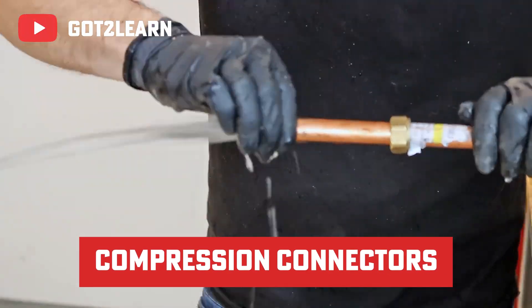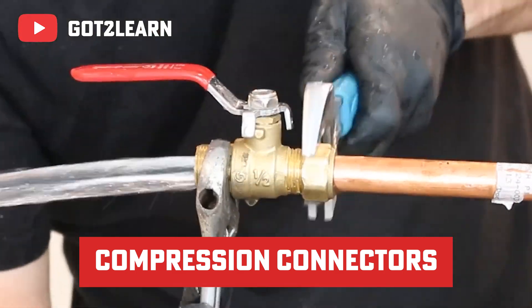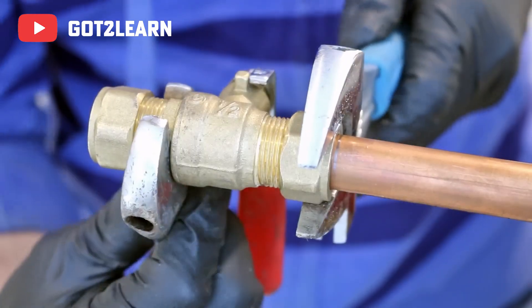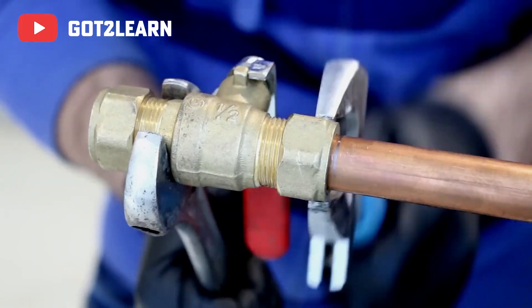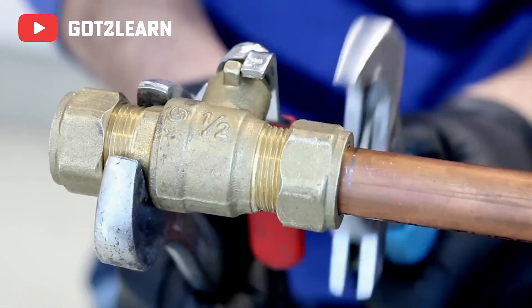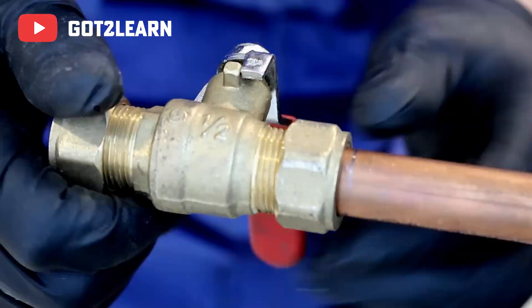Last but not least, compression connectors. No special PEX tools here either. These work by compressing a ferrule between a nut and the fitting body, securing the PEX pipe. They're perfect for temporary setups or spots where you might need to remove or adjust the fitting, like under the sink or for water filters. They're great for short term, but maybe not for lifelong commitments.